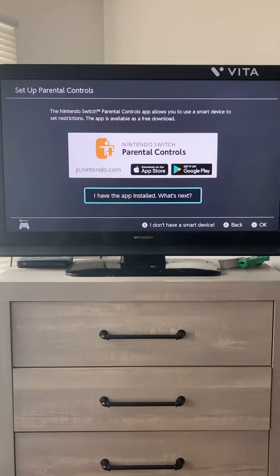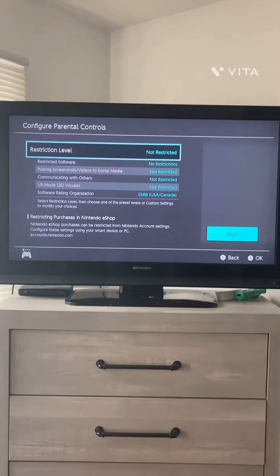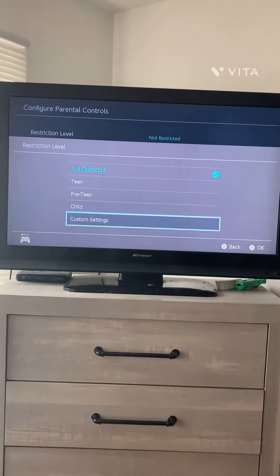Press X — I don't have a smart device. Then go to Restriction Level, Custom Settings.